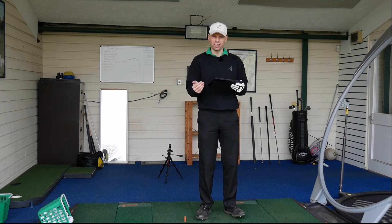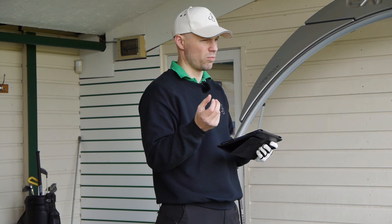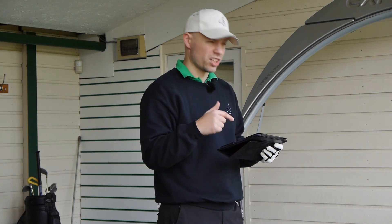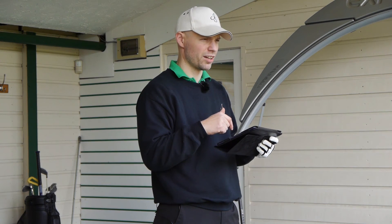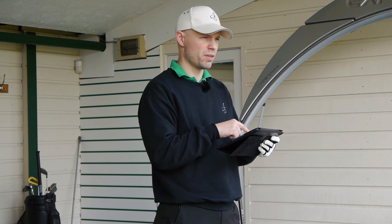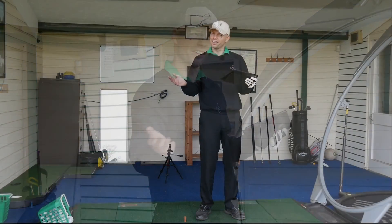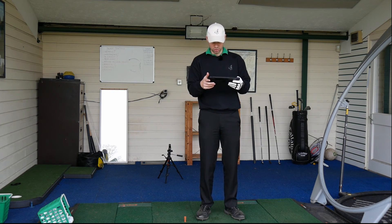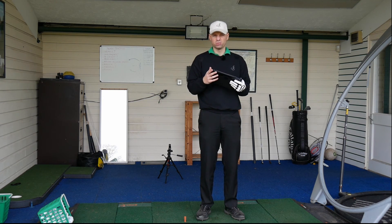I quite like the feel of the M2. Different to 2016 — it's a slight difference, sounds a little bit louder, a little more crisp than the dead noise of 2016. But unfortunately the numbers don't match for what I want. If you could drop the spin down on it, but then it becomes an M1. So I'd like the ball speed from the M2 on the M1, and then the ability to drop spin of the M1 put on the M2. But I can't — so we have to go with the numbers we've got. Still, not a bad club at all, just doesn't quite give me the distance numbers that I would like.